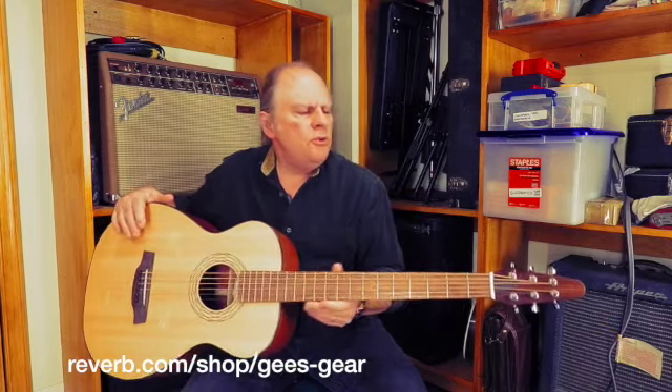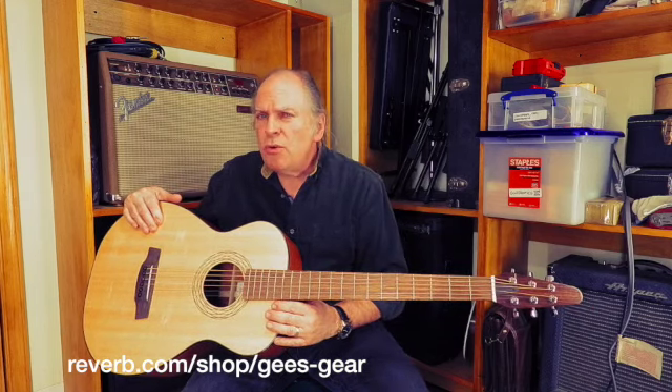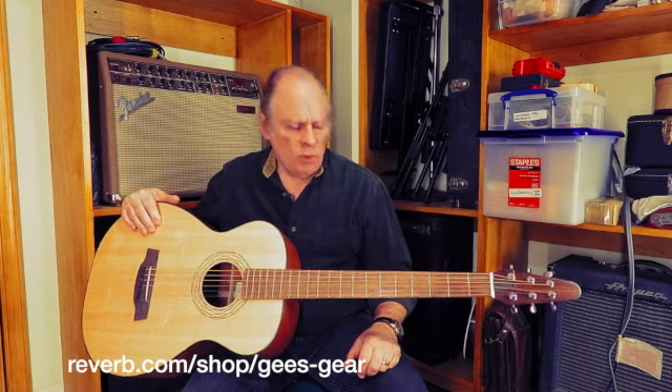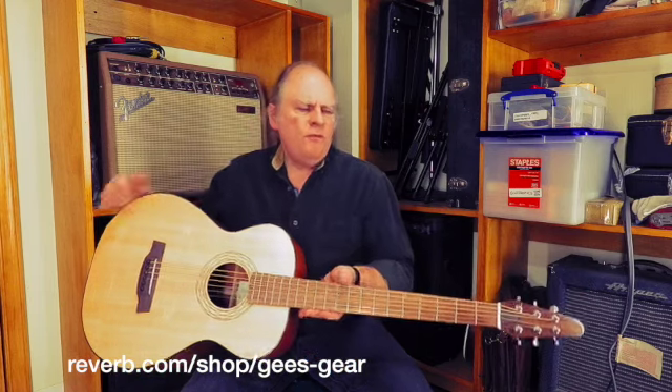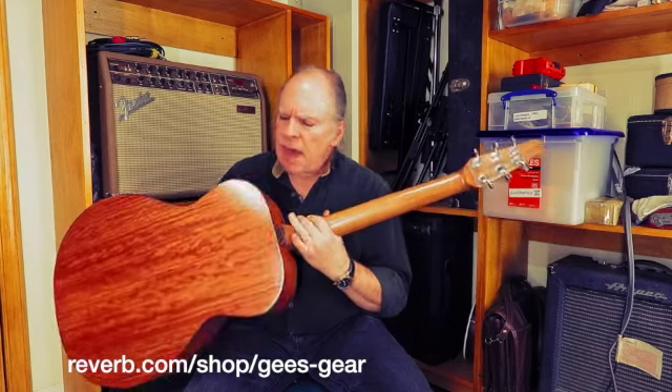This was made by a luthier named Jim Blyly from out in Minnesota, back in 2014. And it is in dead mint condition — it is phenomenal. Sitka spruce top, figured Honduran mahogany back and sides.